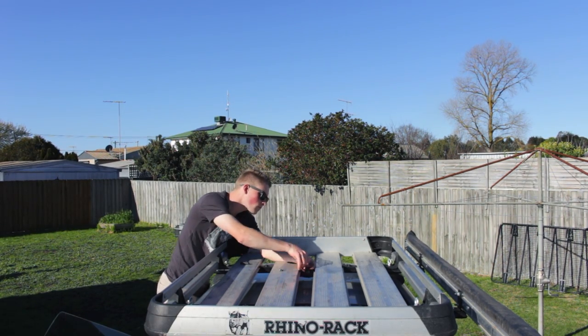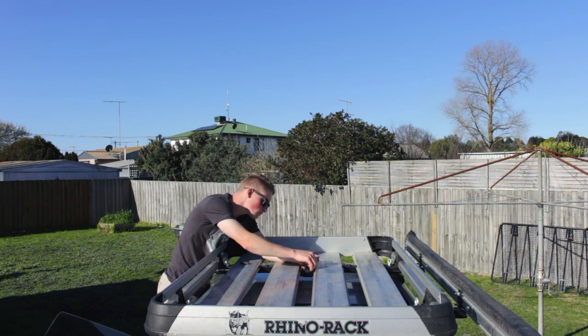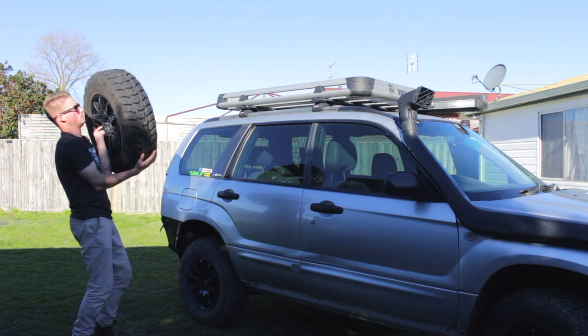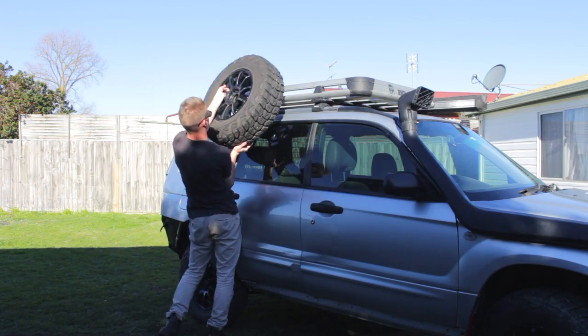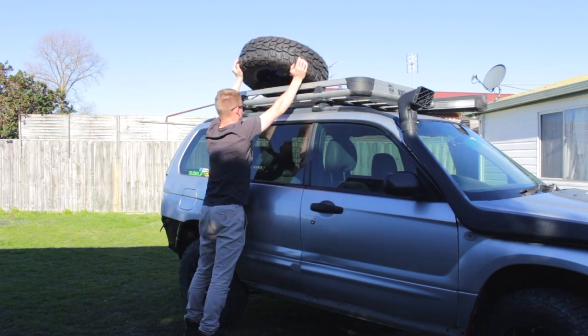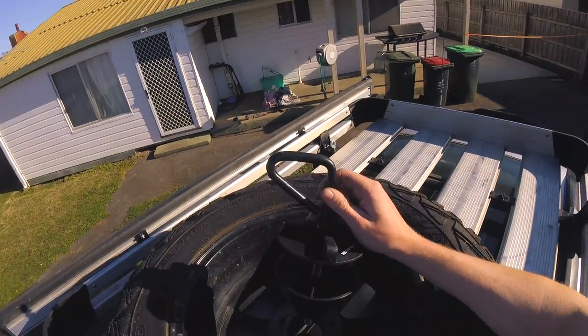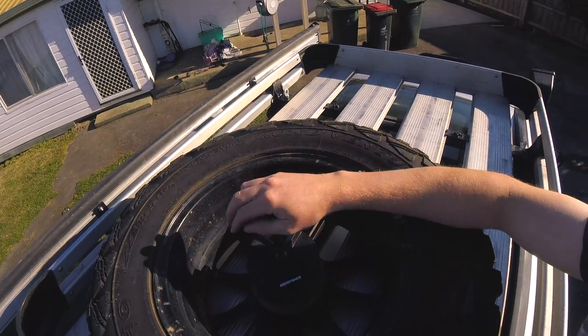With the rack and awning attached and the bars aligned, I'm now going to tighten the last of the fittings. For the spare wheel holder, it's simply a matter of placing the fitting plate under the rack and securing it with the supplied bolts and hardware.